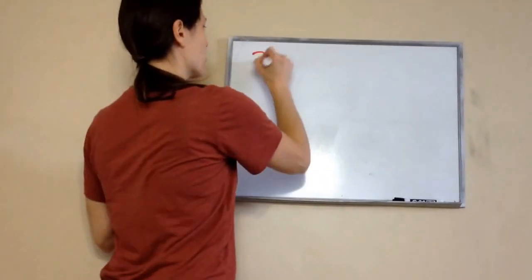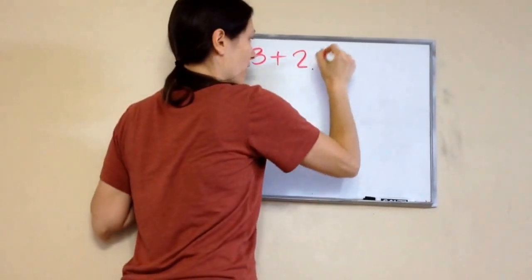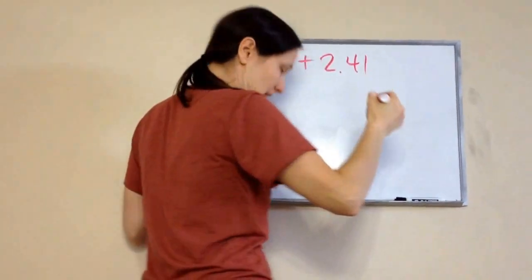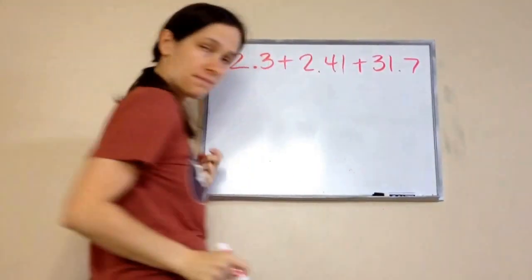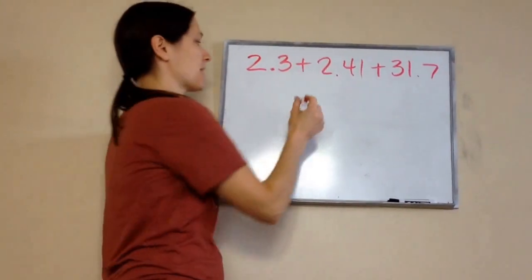The most important thing to remember about adding or subtracting decimal numbers is: you line up the decimals.